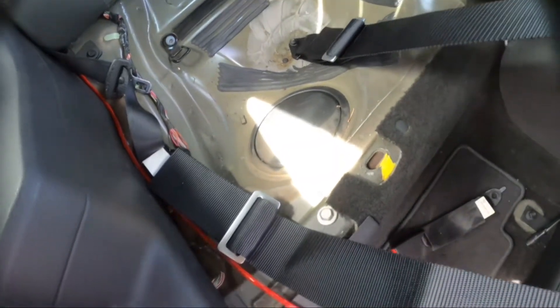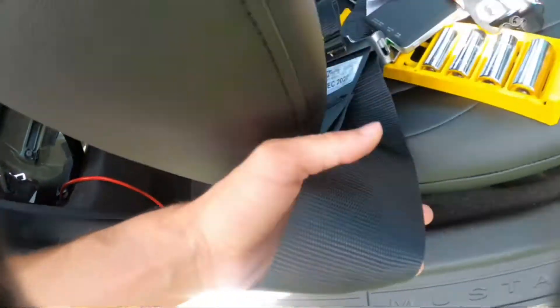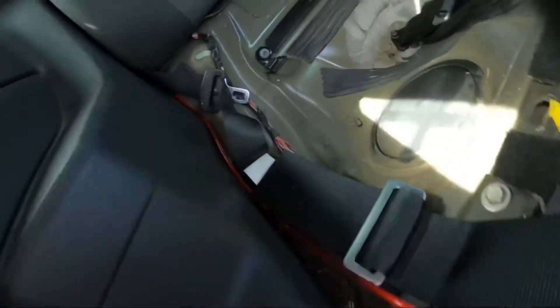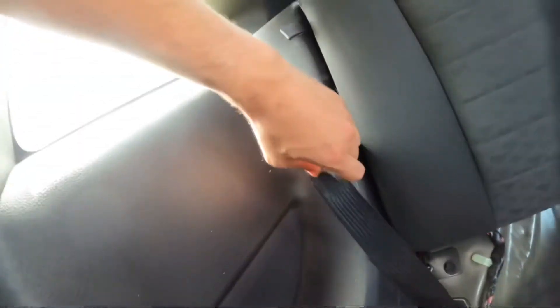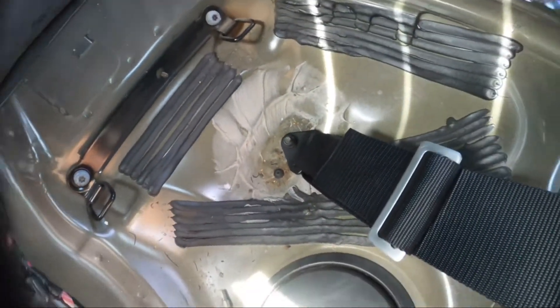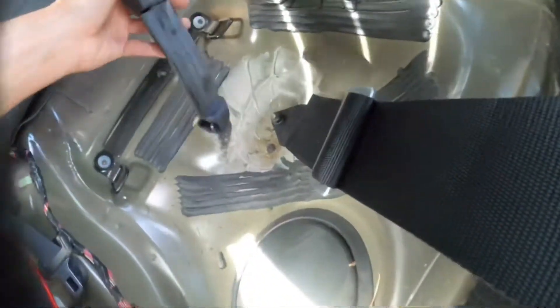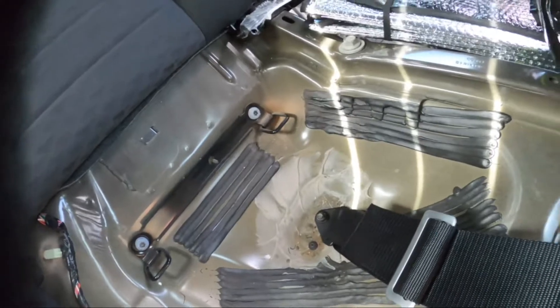We bolted the waist strap to the seatbelt anchor here — this is one of the waist straps on the passenger side. Then we got this one bolted down to the seatbelt anchor that goes through there at the bottom. We bolted it right there where the belt buckles used to be. I just took these off because I'm not going to be using the back seats anyway.